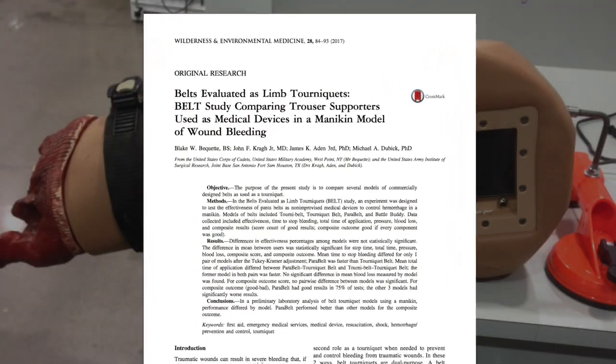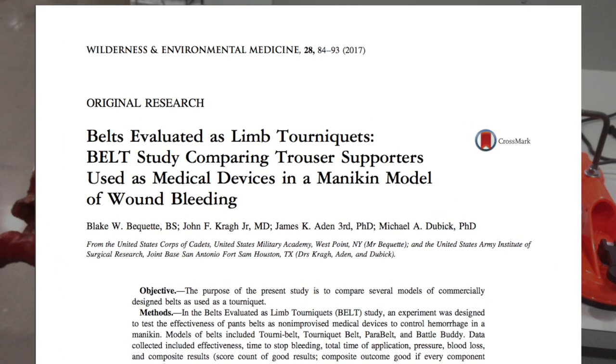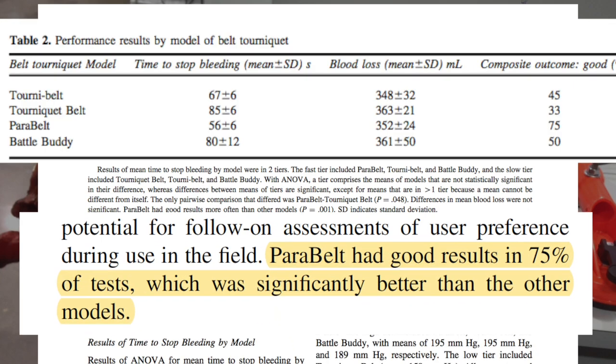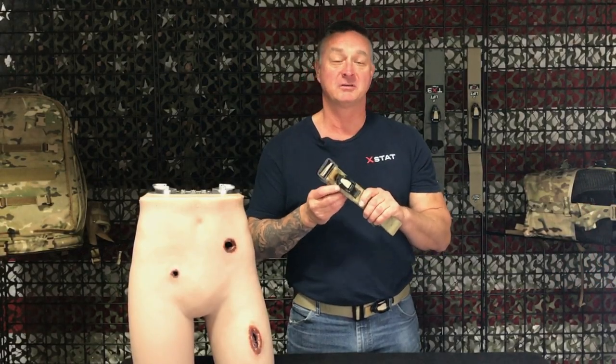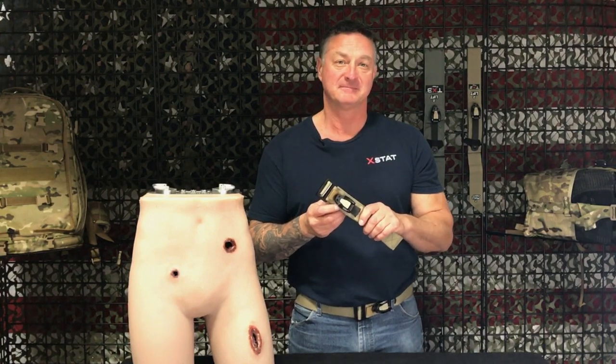In 2017, the US military performed an analysis of belt tourniquet models. In this study, Parabelt outperformed other models tested, specifically with the shortest time to stop bleeding. For more information, go to redmedix.com or check us out on social media. Thank you so much.